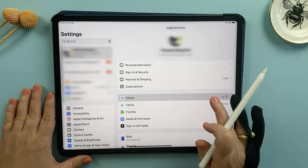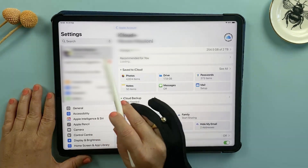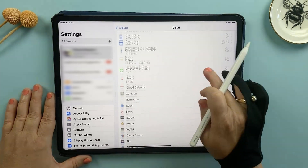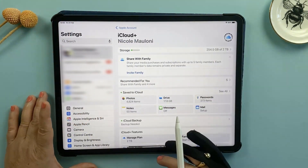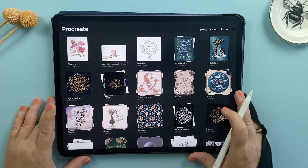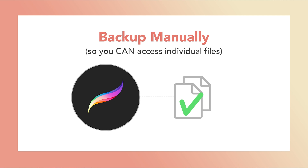Another option is setting your iPad to automatically back up to iCloud. To ensure Procreate is included in that backup, head to Settings, go to iCloud, save to iCloud, and then tap 'See All' to make sure the toggle for Procreate is switched on. But like the iTunes backup, the iCloud option also creates a full device backup, meaning you can't access those Procreate files individually. That's why today we're focusing on manual external backups so you can have a secure copy of your Procreate files stored somewhere safe.